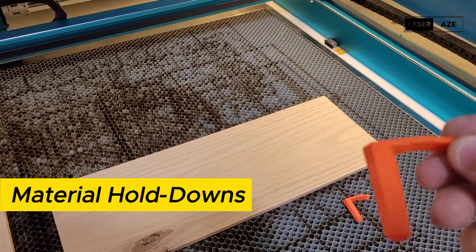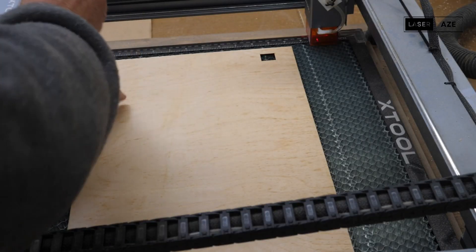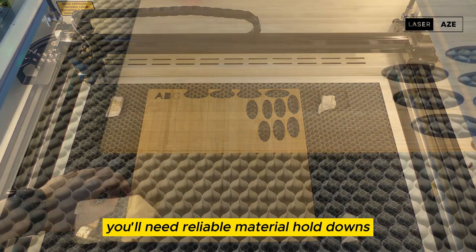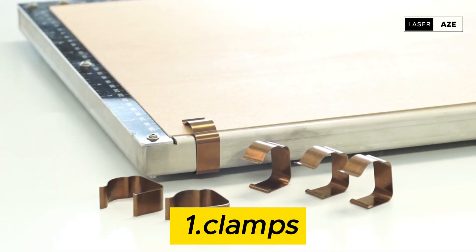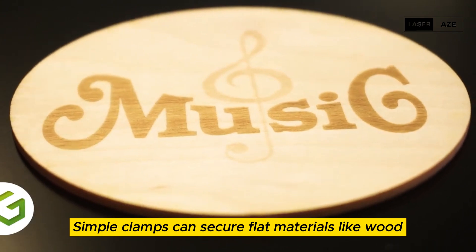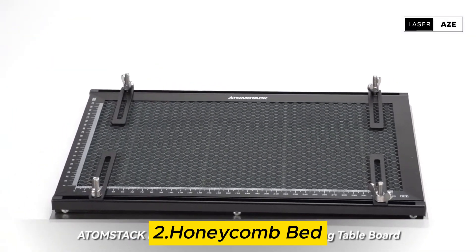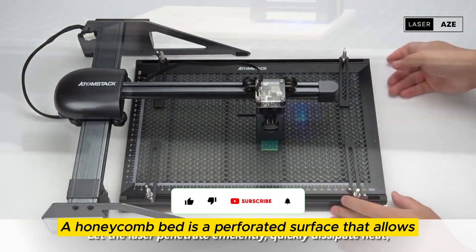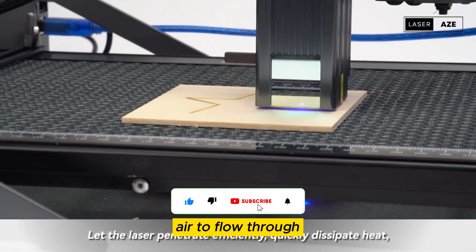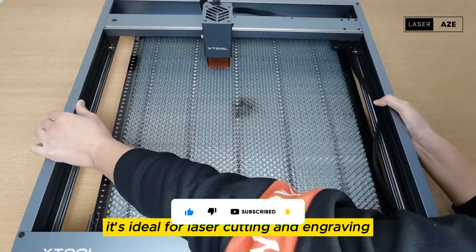Material hold-downs. To prevent materials from moving during the engraving process, you'll need reliable material hold-downs. These accessories can include clamps — simple clamps can secure flat materials like wood, acrylic, or plastic sheets in place — and a honeycomb bed, which is a perforated surface that allows air to flow through while holding materials firmly in place. It's ideal for laser cutting and engraving.